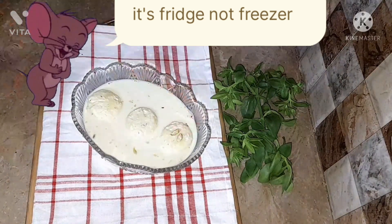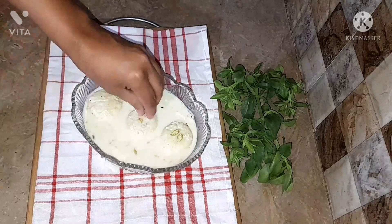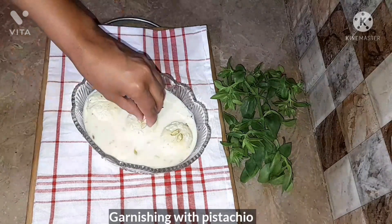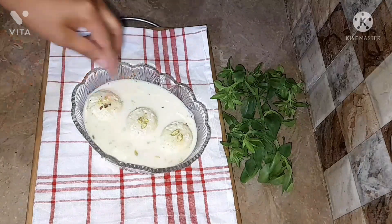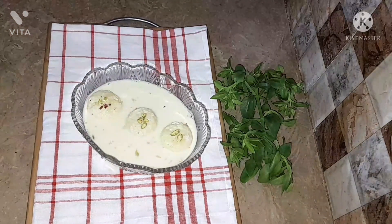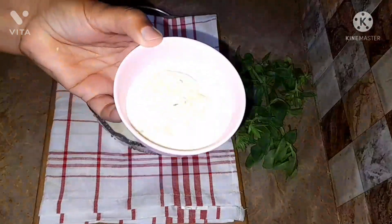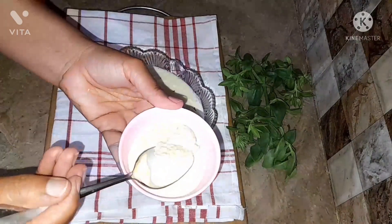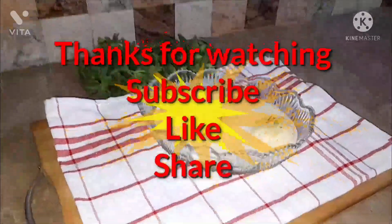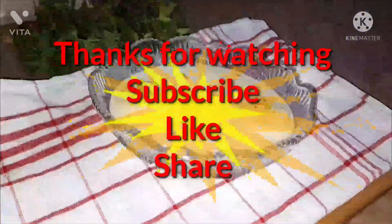You can also garnish them with pistachios, almonds, or any other dry fruit you want to use. Our recipe ends here. See you in the next recipe! Before I leave, if you liked this video, please give it a big thumbs up. I love you and I hope to see you all again very soon.